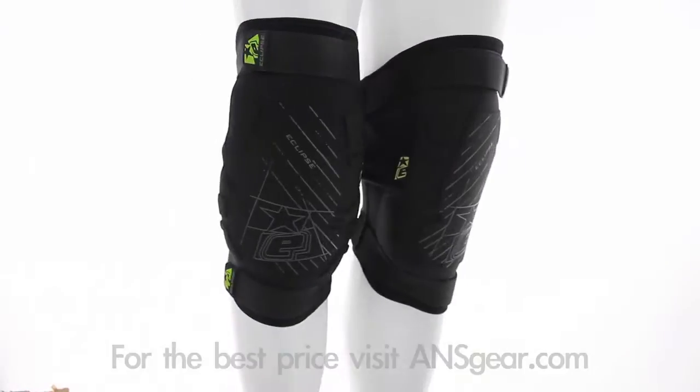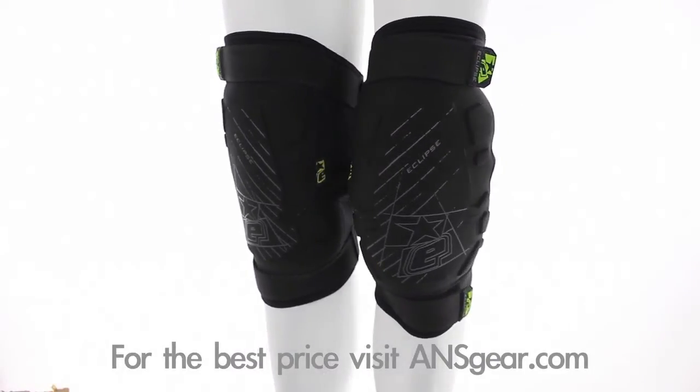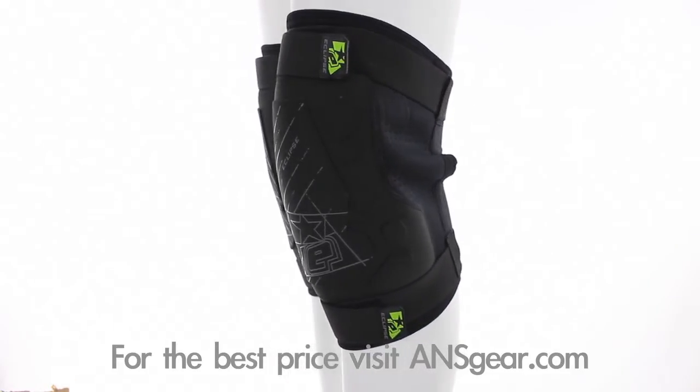Hey guys, it's DJ with A&SGear.com and these are the 2013 Planet Eclipse Overload Knee Pads. Solid and reliable, the Eclipse Overload Knee Pads take the stress out of ground impacts. The Overload Knee Pads come in black and are available in sizes small through 2X.